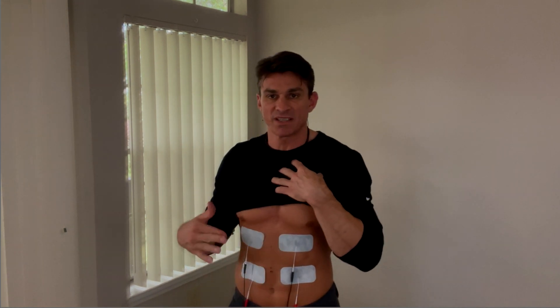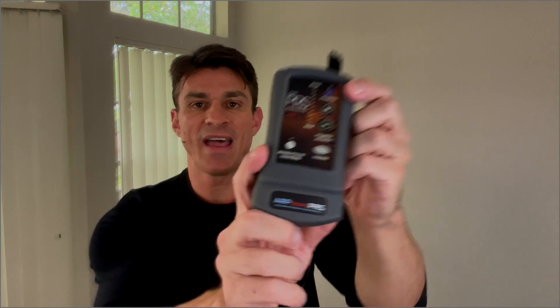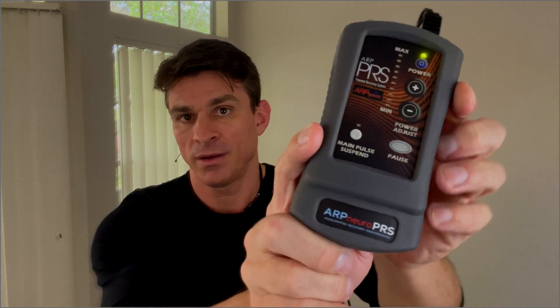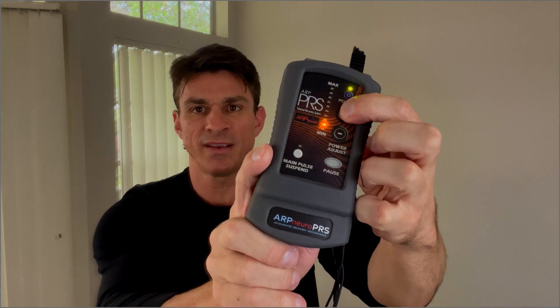Now that we have all four pad placements on the core, I'm going to go ahead and wrap this up. Now that you have all four pads secure on your core, you're ready to go through a movement. Proceed to power up the PRS device, push that purple power button, wait for the beep. Then go ahead and start firing this up — push it individually or hold it and get to your maximum intensity. As you go through movements, that intensity is going to change, and I encourage you to continue to push the output power as you can tolerate it and have good form.